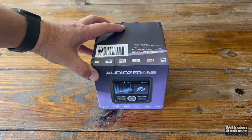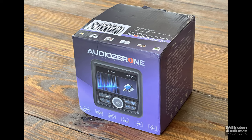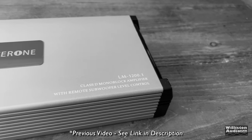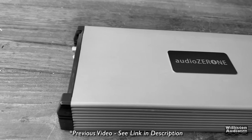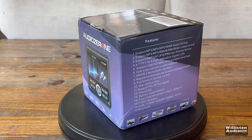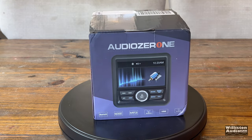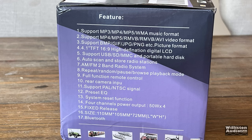So as usual, Big D takes one for the team. You can notice this one's branded Audio Zeroni, or Audio Zero One — I call it Zeroni because it's just funny. I did test one of their amps before, I think I tested a couple of different amps, so check the links in the video description if you want to see that. Here's the box, it looks very retail. We'll put it on the little turntable here, it's spinning around, and we can see all these features.